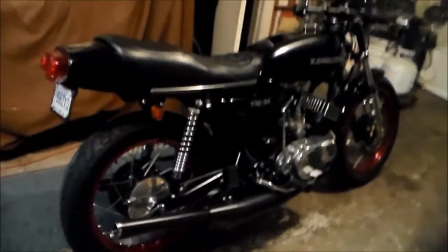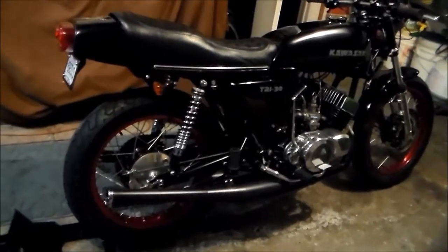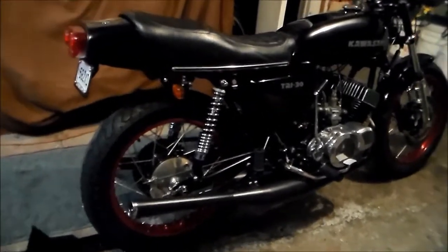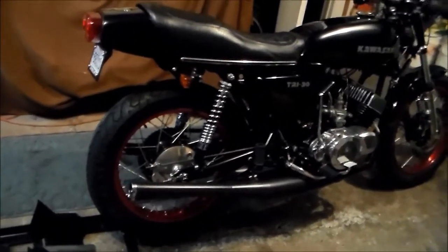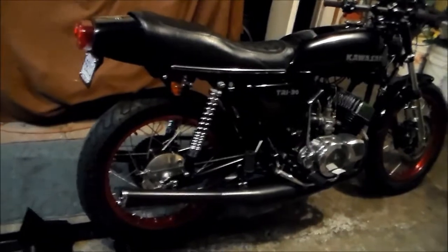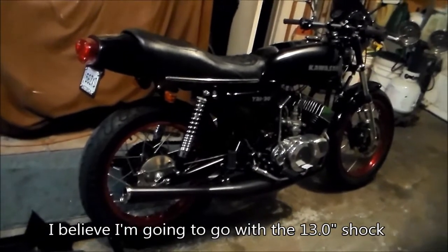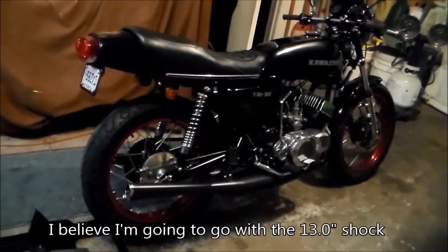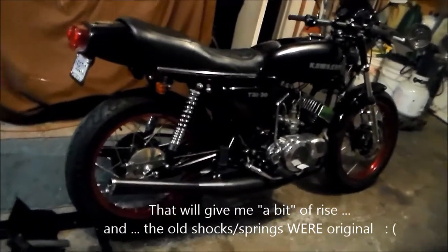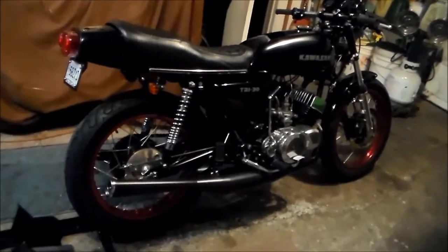Other than that, the bike sits really well. I'm only five foot seven and I can still touch the ground — it's great. When you sit on it the springs compress and it does clear the exhaust, but if you were to jump off a ramp or hit a big bump, that axle is going to hit the exhaust. So I don't know if I'm going to go back to stock length or try the next available length, which I think is 13.4 inches. I want to see if they'll exchange these for a shorter one.